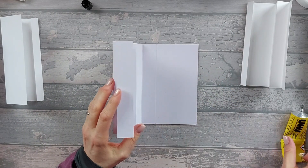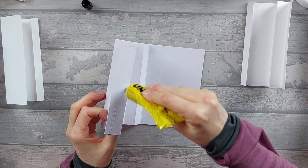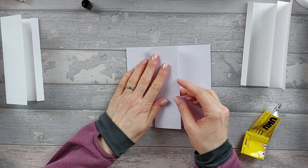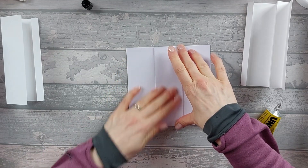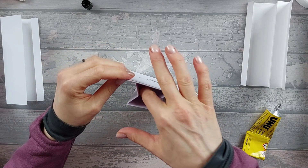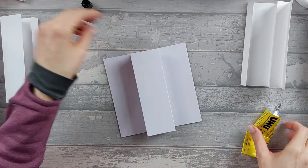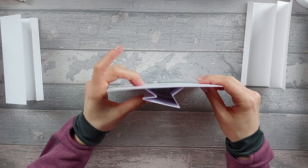Glue the other side, then flatten the whole thing - make sure you concertina it as well and stick it all down, so you've got a concertina piece in the middle. If you're using wet glue and get a bit of leakage, just go in and make sure nothing unwanted is stuck down. You should end up with that one big piece.